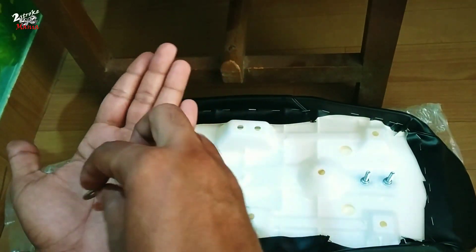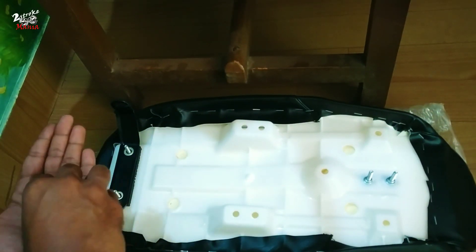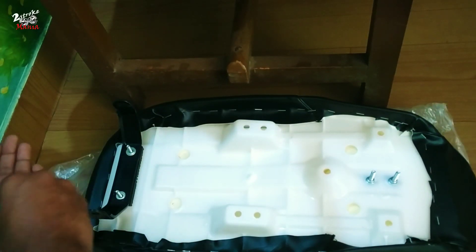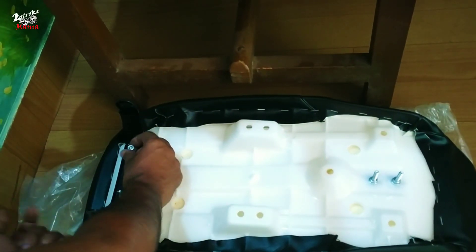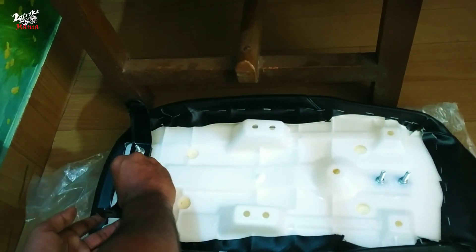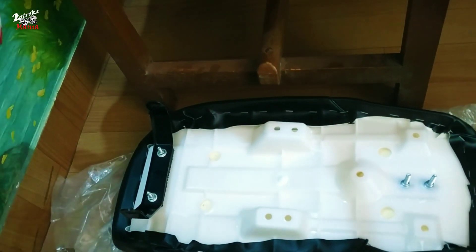I am able to put my bag on the lid — I am able to put my bag on the side of the lid.